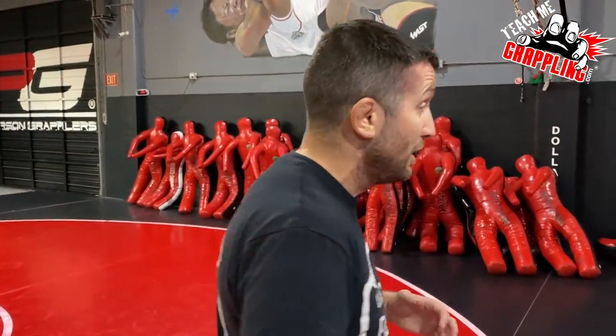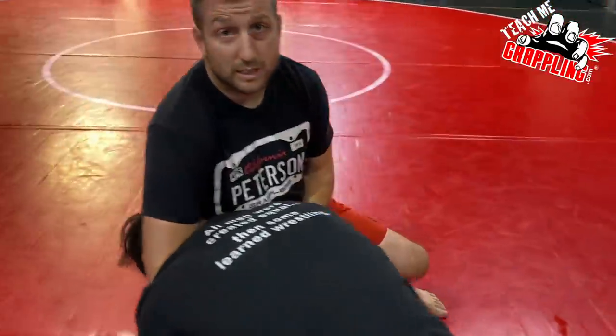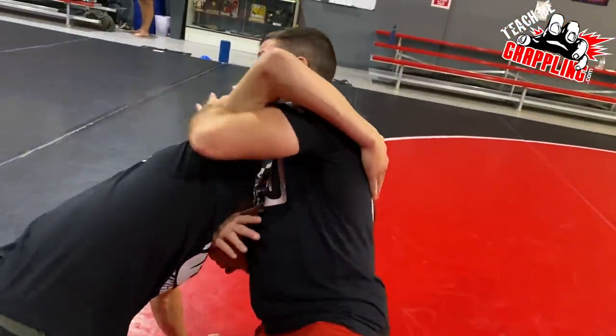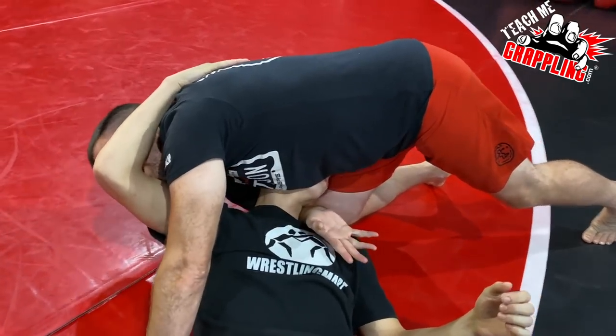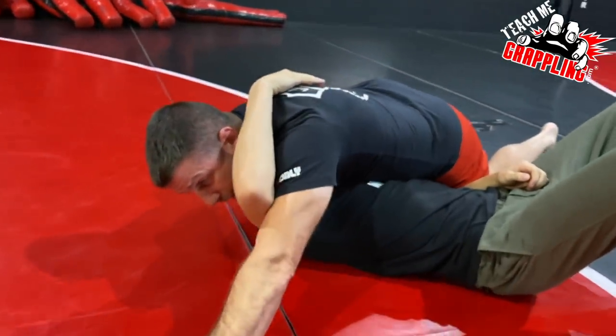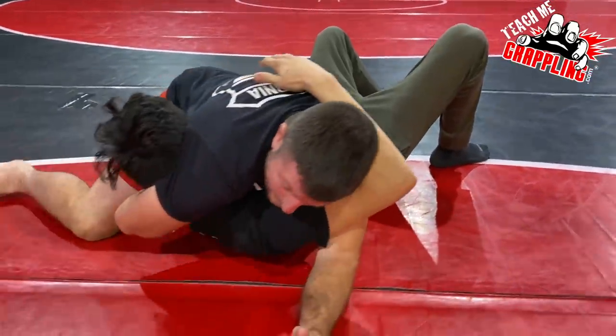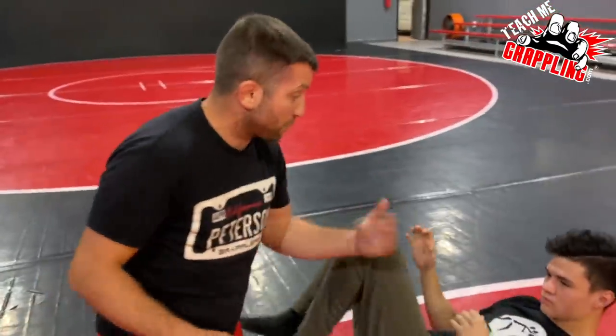Gordon basically did that nogi style. I have a video on this channel where I show what I call the 'chichi choke' - I get a guillotine, sometimes with an underhook, throw a guy to his back, and bring this hand all the way up to get a good grip on my chest. Once I get my grip on his chest, he could be on his back or his side - I really don't care. Then I just pull like a guillotine choke and it creates a nice submission.